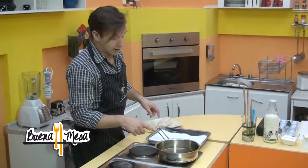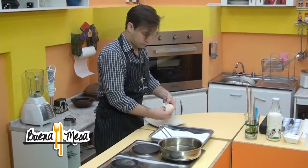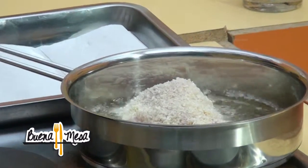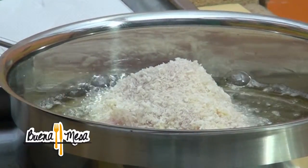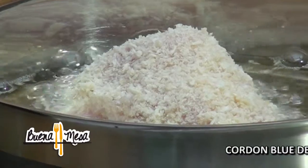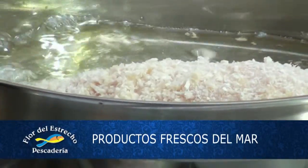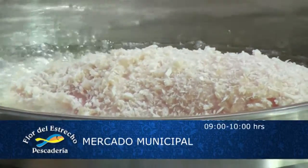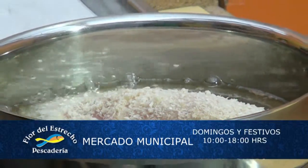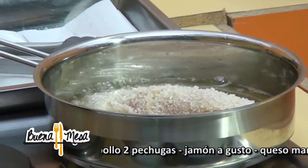Tenemos el aceite caliente. Vamos con el pollo, con mucho cuidado, vamos friendo. Mientras tanto, tengo que hacer mención a la gran variedad de productos del mar, frescos y ahumados, la mejor calidad y el mejor precio. Lo podrás encontrar en el mercado municipal, en tu local Flor de los Trechos, atendido por doña Yuli o Julia y don Joaquín.